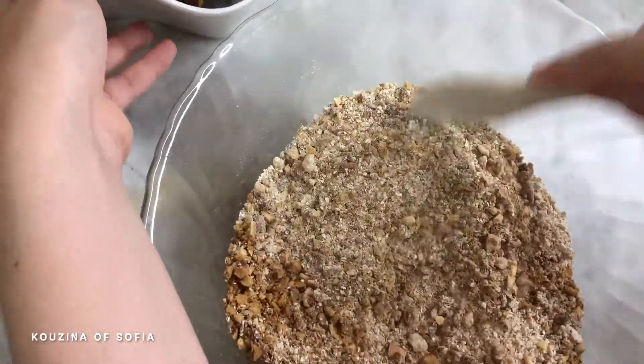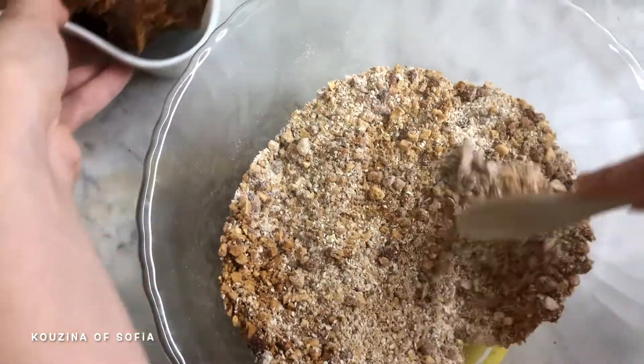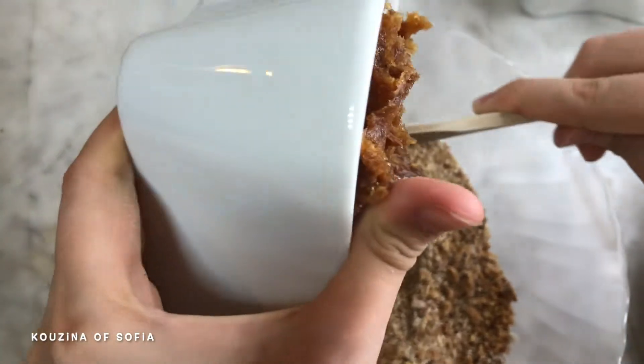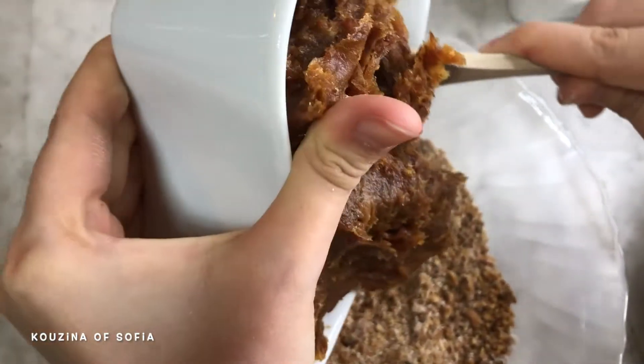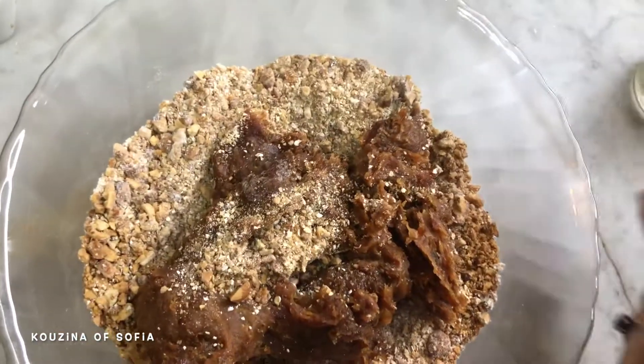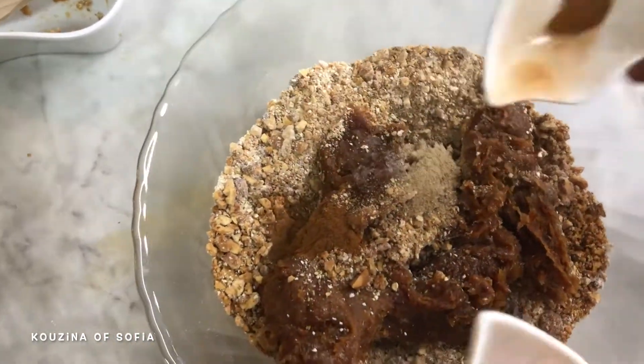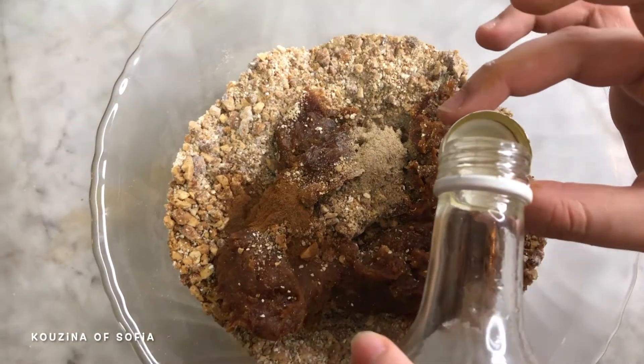Now we add in our dates, then the cardamom powder and cinnamon, and finally the orange blossom water.